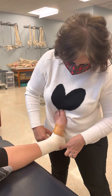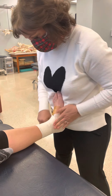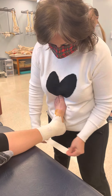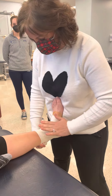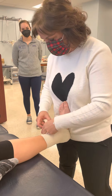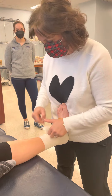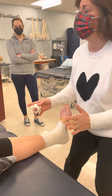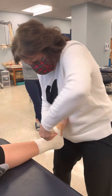Now we start the closing process. I'm going to bisect the calcaneus again and start to layer my C-strips, or closer strips, about 50% over each other. I'm going with the direction of her tibia — you see how I came more horizontally here? I'm just following her anatomy, trying to close it up. Now we've covered all of our really supportive pieces.